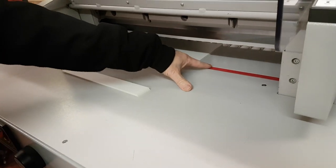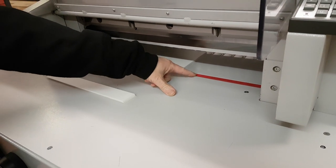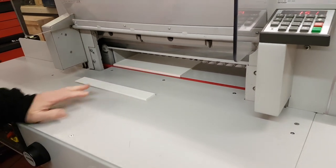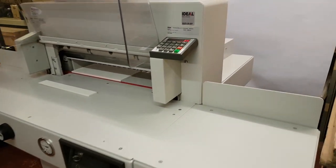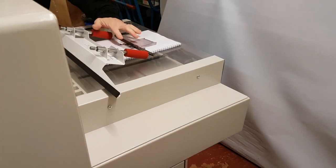The cutting stick has eight surfaces on it, the same as most Ideal guillotines, so there's plenty of use left there. This particular model comes with the blade tool and manual.